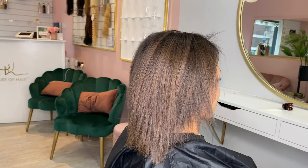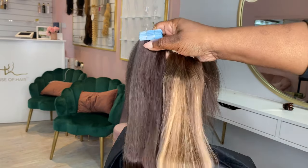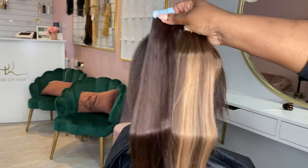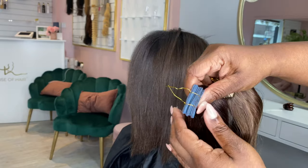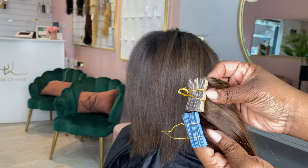At House of Hair we don't actually stock a tape-in range of hair extensions in any texture — we only do micro rings and wefted hair extensions. So this client brought along her own hair. I personally feel she should have gone with a yaki texture that would have blended with her hair better, but she went for this hair and got it from Amazon.